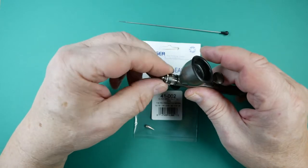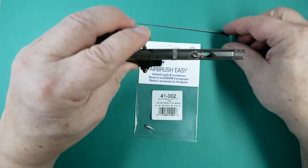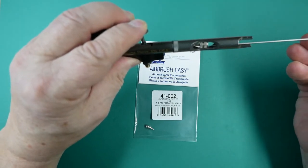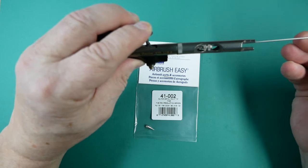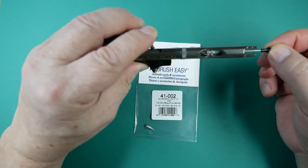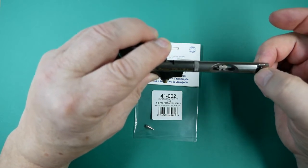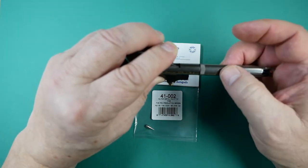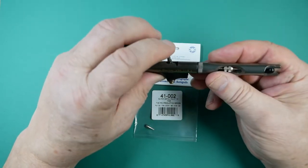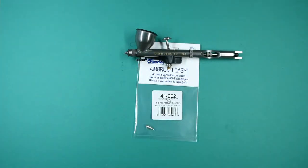Then fit the spray regulator, make sure the trigger is sitting in situ, slide the needle in carefully and gently just until it stops — no force needed. Lock the needle chuck to lock the needle in place, and that is the super detail paint tip for the Badger Xtreme Patriot 105.